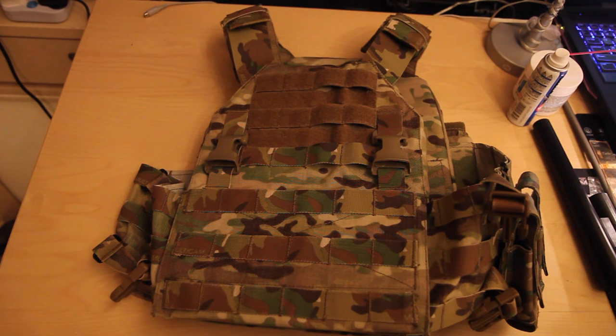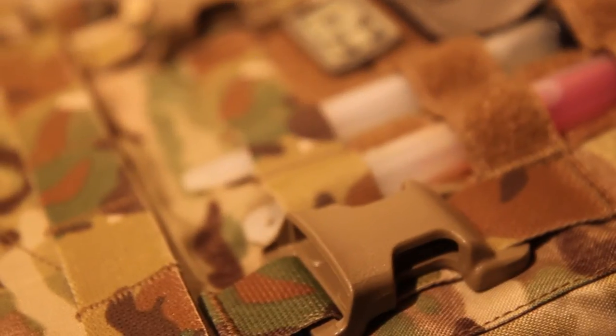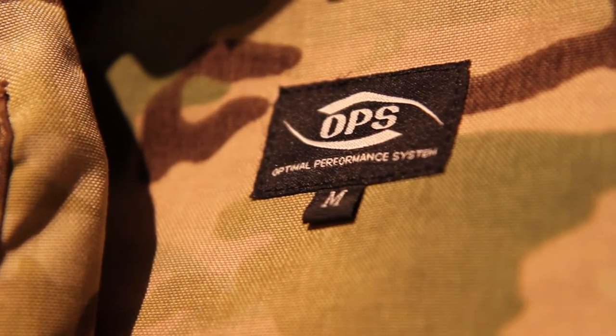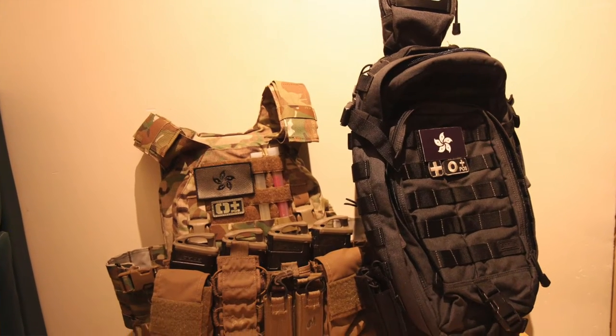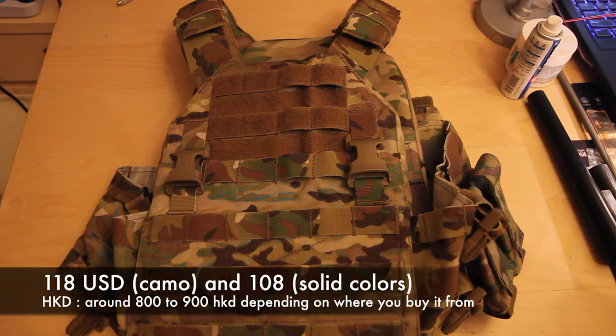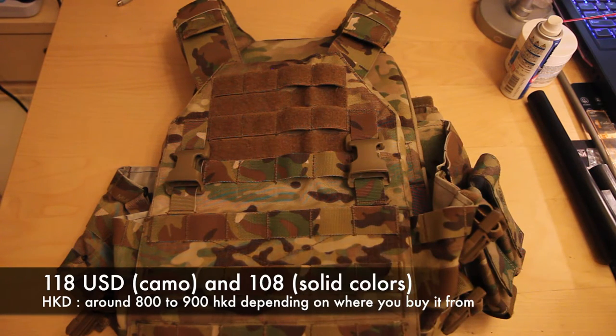Hey guys, this is Rooksum087 and today we're going to be taking a look at the Ops EZ plate carrier from UR Tactical. Ops, or the Optimum Performance System, is a relatively well-known company in Hong Kong for producing a wide range of tactical gear, covering everything from top to bottom with various types of camouflage. We have the Ops EZ plate carrier in Cry Multicam, medium-sized, retailing for $118 for camouflage versions and $108 for solid colors. In Hong Kong, prices sit around $800 to $900 depending on the distributor.